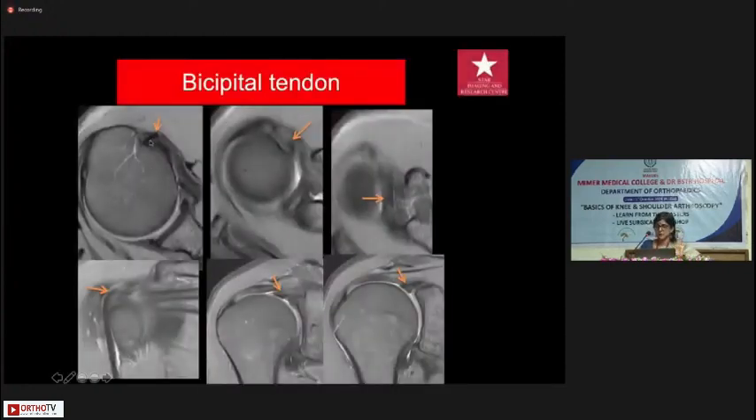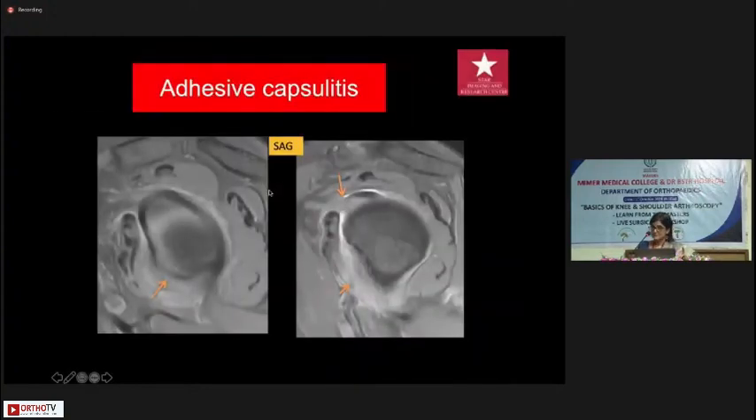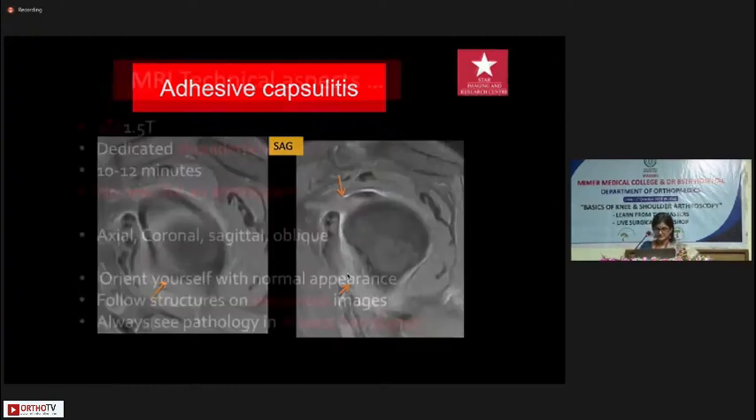Regarding the bicipital tendon: the normal anatomy on axials shows the vertical segment coming up and into the shoulder joint, and on coronal images it comes into the joint and attaches to the superior labrum. The rotator interval is important because young people who gym a lot will have injuries there, and patients with adhesive capsulitis will have problems here. Adhesive capsulitis is a clinical diagnosis — a normal MRI does not rule it out. Only if you get findings like signal in the rotator interval and signal along the IGHL do these imaging findings corroborate with adhesive capsulitis.